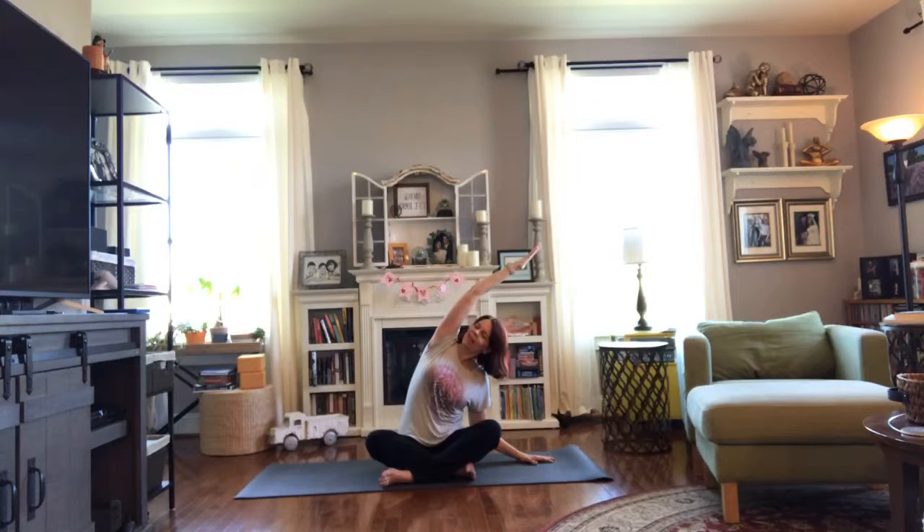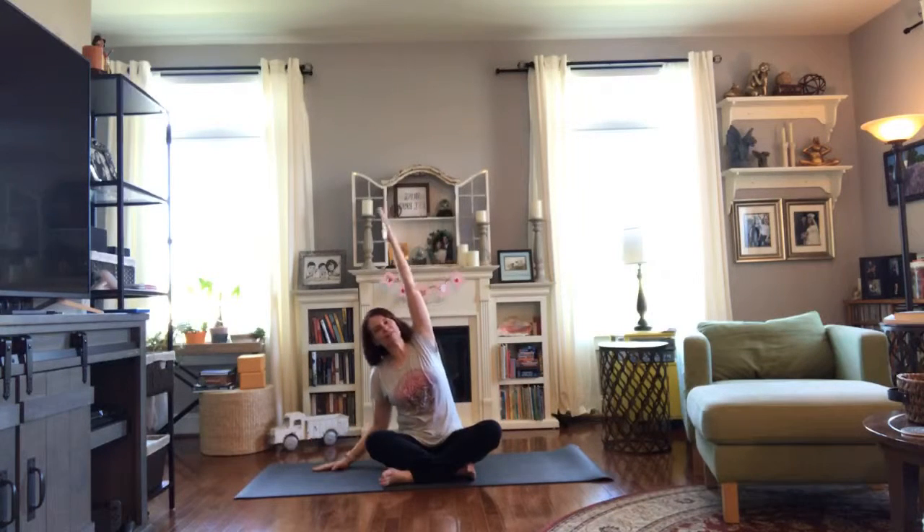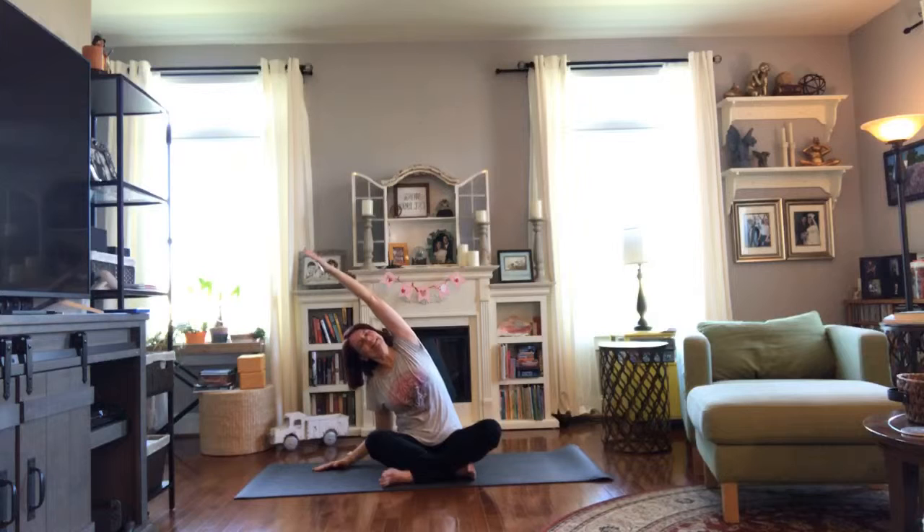Bring your opposite hand down on the floor and take a stretch to the side. We want some length in the side — breathe here, and one more breath. Bring it back. Let's go the other way: put the arm up in the air, hand on the floor, and lean to the side. We breathe here, and come on back.